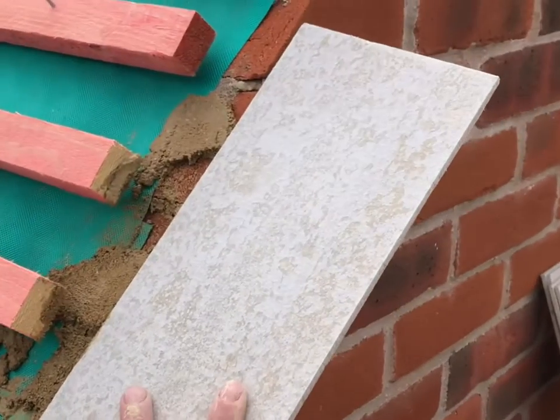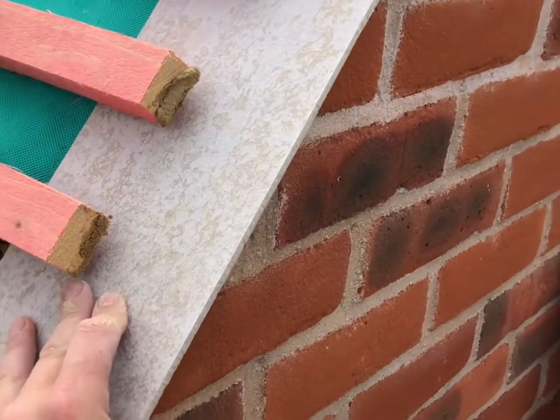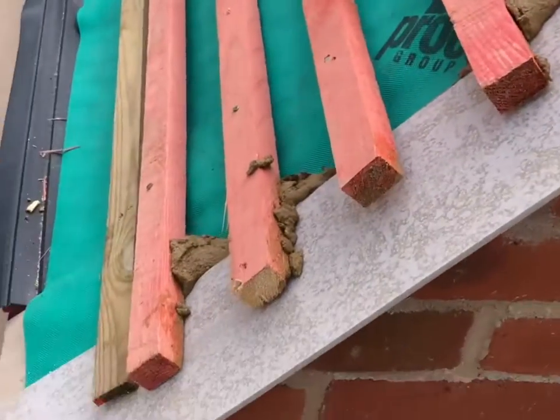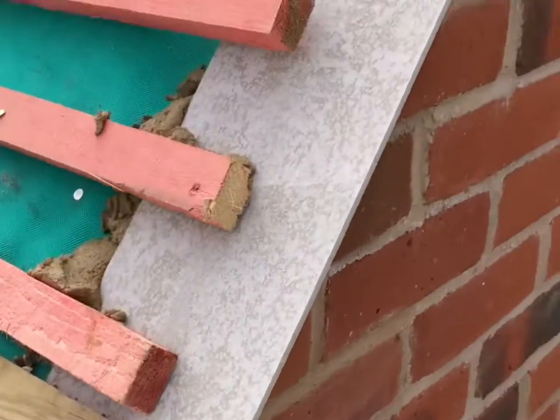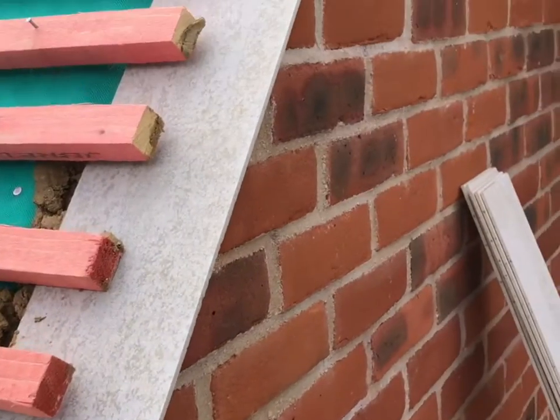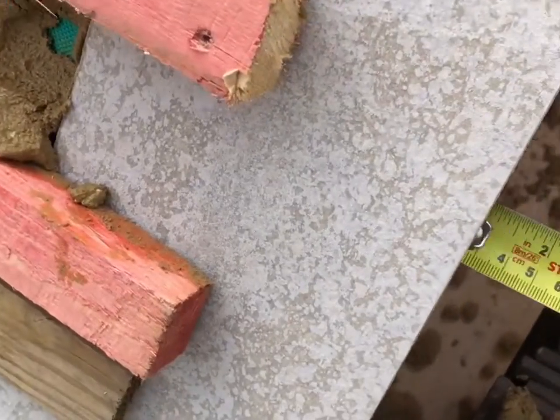You have to install the undercloak with the rough side facing towards you and the smooth side on the brickwork. Next, slide your undercloak under the battens and make sure you give a 2-inch overhang. This is the 2-inch overhang.